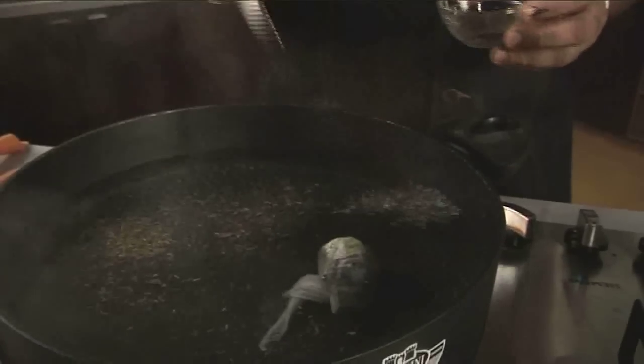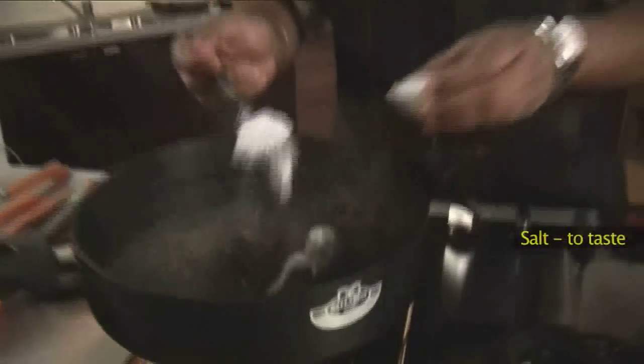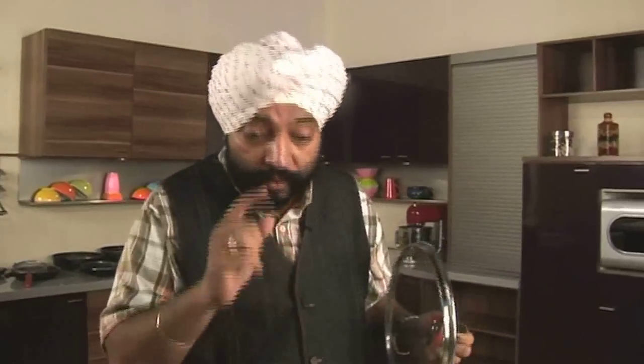To this I'm going to add shahi jeera — caraway seeds — a teaspoon full of shahi jeera into the water, and salt. While the water comes to a boil, let me marinate the chicken also.